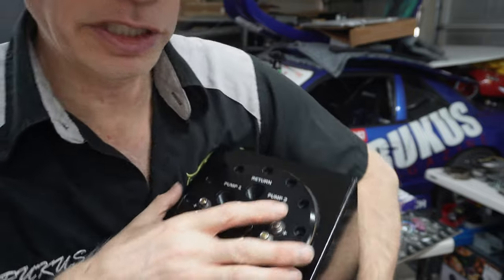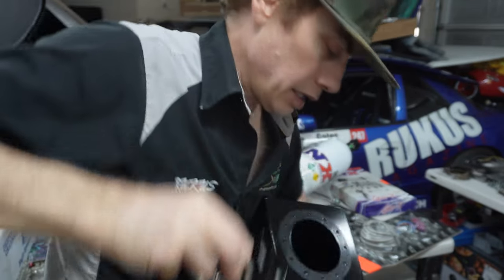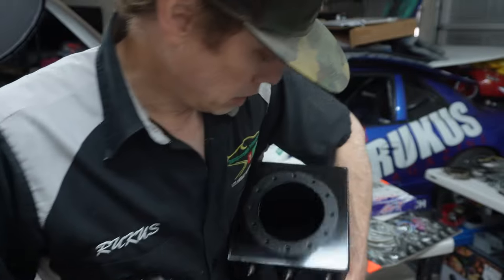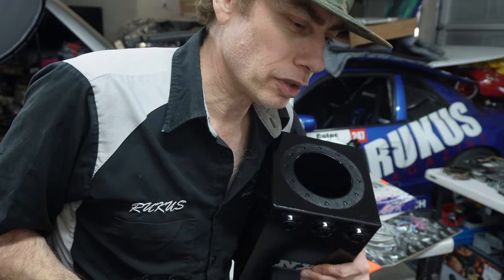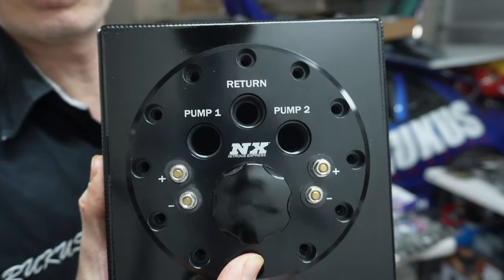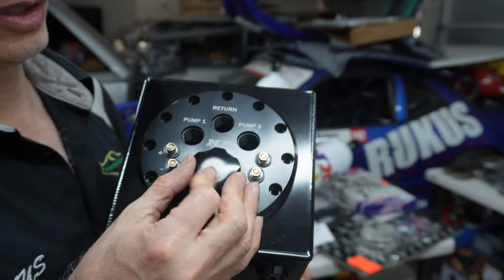I've also got this surge tank — they don't even make this anymore. I got it before the pandemic and never got to do the install. It comes with two pumps and holds about one gallon. You've got your two pumps, your return line, your positives and negatives for each pump, and your fill port that just comes undone.